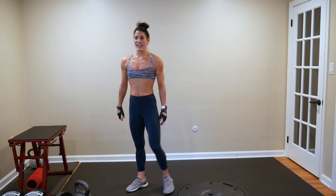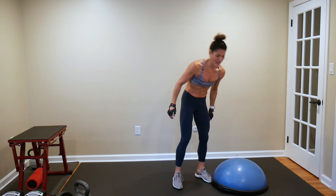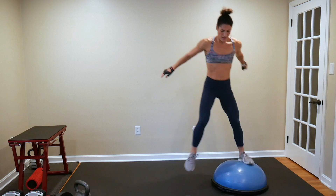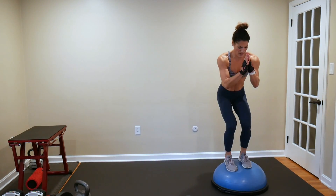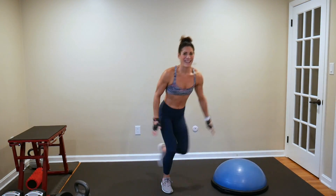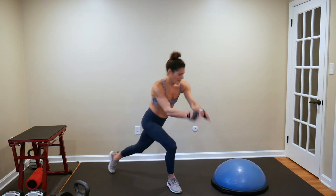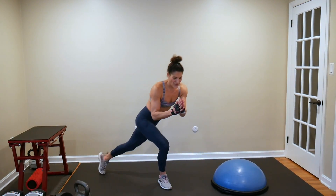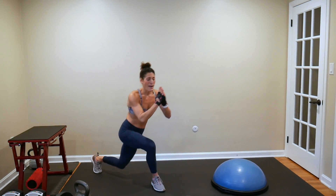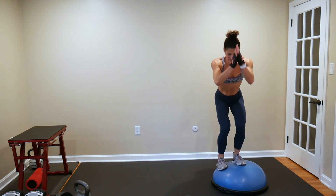Next BOSU move is a right leg curtsy lunge. Set the BOSU round side up. Curtsy lunge, hop — curtsy lunge, hop. Nice and controlled here — you're just here for 50 seconds. Agility, control. If you don't have a BOSU, you're doing a right leg curtsy lunge with a little hop, maybe to a mini squat hold. Be in control.